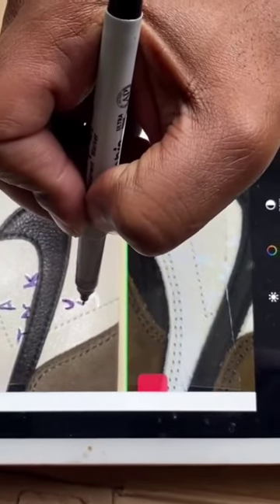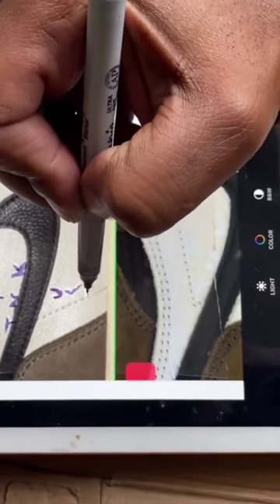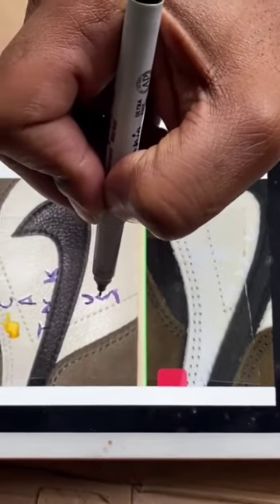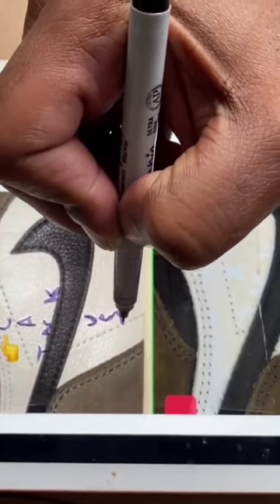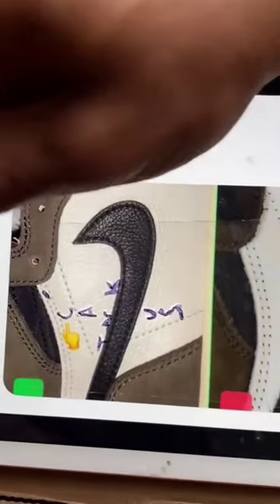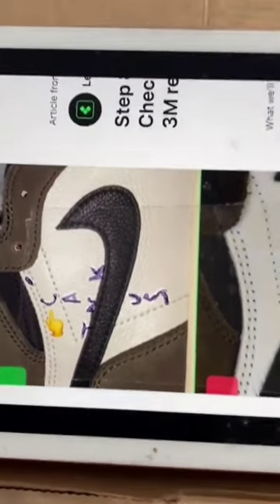I just traced from the authentic one. This is going to take two actually, because the right shoe is different from the left shoe. I'm just giving you a basic demo — it's pretty sloppy, but you can do it perfect if you want to do it perfect.